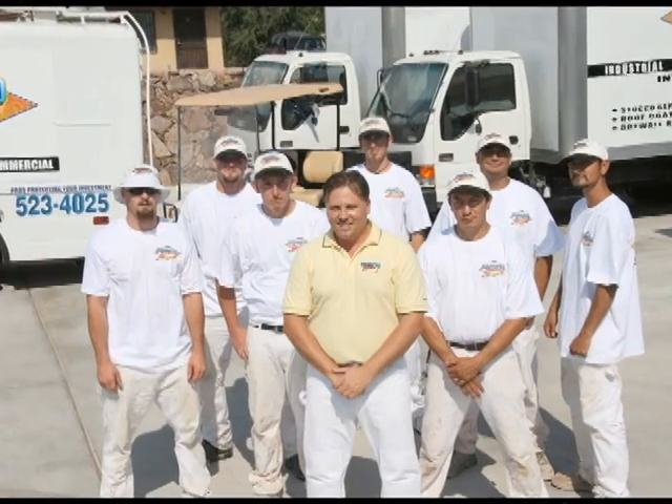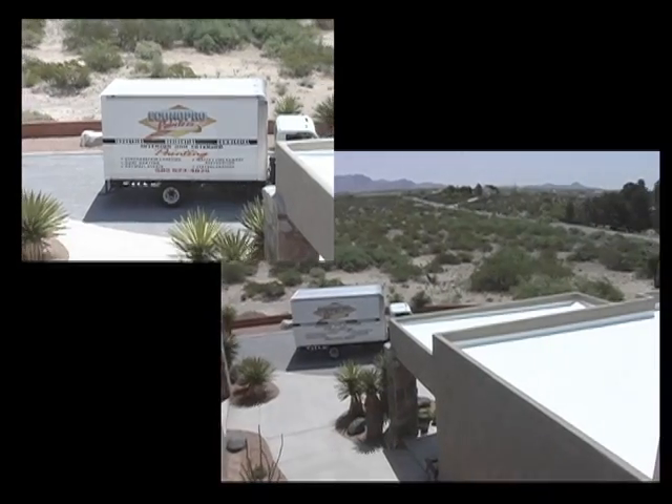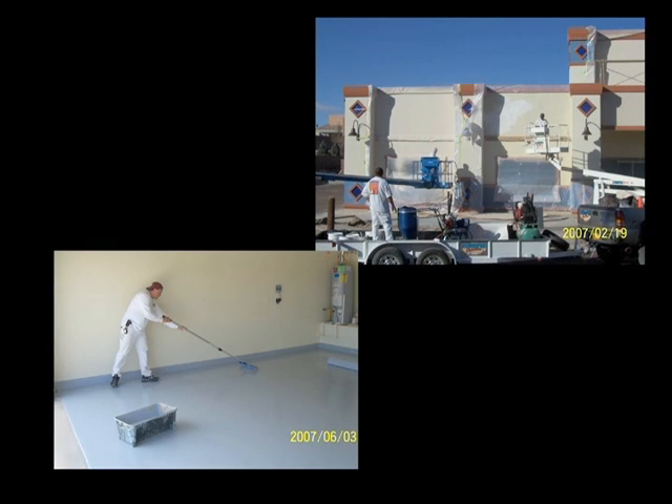We have from 8 to 12 employees. Our work area covers a 150-mile radius of Las Cruces. We specialize in roof coatings, stucco coatings, and epoxy floor coatings.